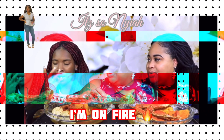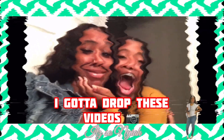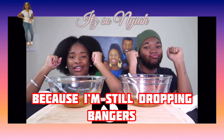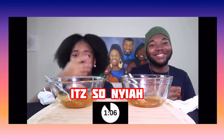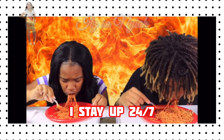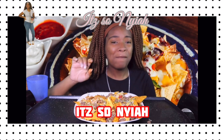It's Nia. I'm on fire, love the light. I'm on the road, I gotta go, I gotta drop these videos. Very goofy, never boozy, mostly classy. I can't sleep. I love my haters cause I'm still dropping bangas. I stay up 24/7 doing videos. It's Nia.